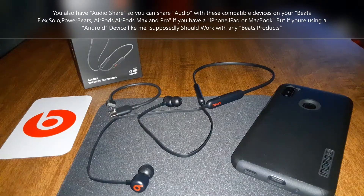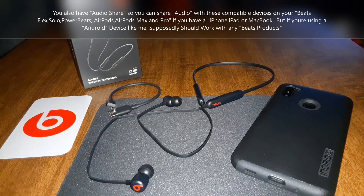One more thing I forgot to mention — you have audio sharing. You can pair these with another pair of Beats Flex, any other Beats headphones, or AirPods — basically all those Apple products. I'll put that to the test when I get the Beats Solo over-ear headphones.